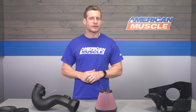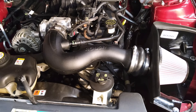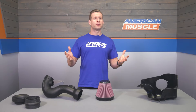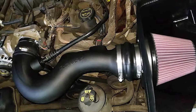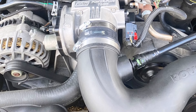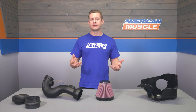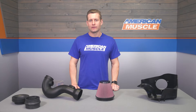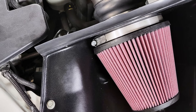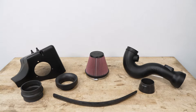Some of the big draws with the Roush include the more modified but not over-the-top underhood appearance, big-time increase in sound under acceleration, improved throttle response, and maybe most importantly, big-time power gains — up to 28 horsepower and 17 pound-feet of torque without the use of any custom or cam tuning. Another feature is that the Roush is CARB certified, meaning owners in all 50 states can take advantage of the Roush intake and all of its benefits.